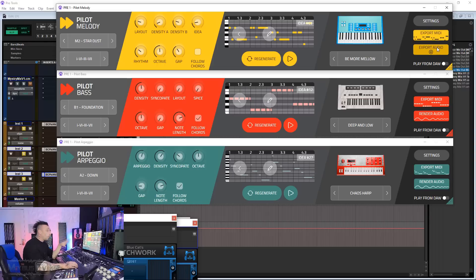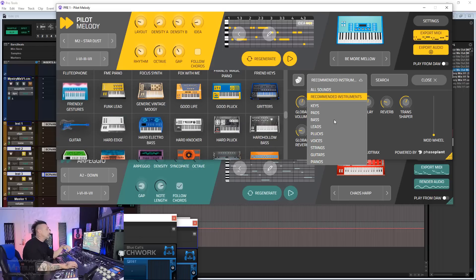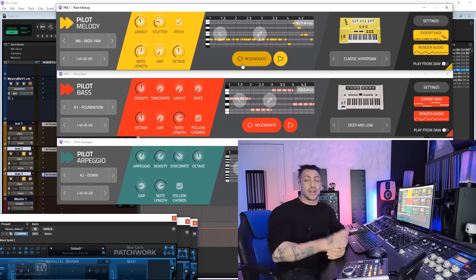For each one you can export the MIDI or the audio. You also get a bunch of virtual synths and sounds, and it recommends what instrument to play with a given melody or bass line. Definitely check them out — Mixed in Key's new Pilot plugin series.